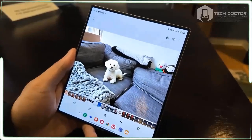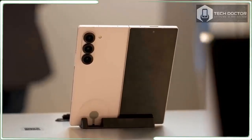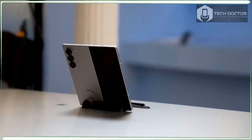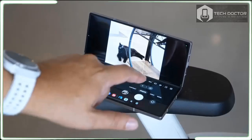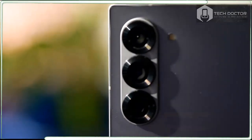On the surface level, it doesn't seem like Samsung really put much thought into the Galaxy Z46. Samsung is no longer leading and innovating in the foldable space as it is being surpassed by better and more complete devices. But for all the skepticism, it turns out that there might be a method to the madness.